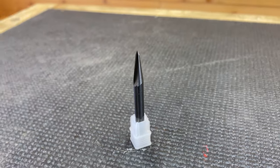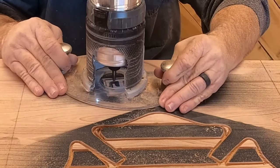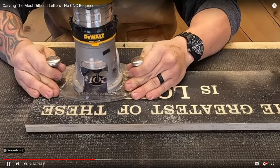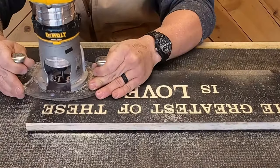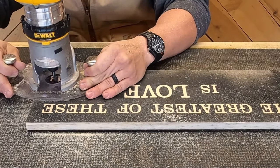First on the list is the profile bit. The profile bit is by far the most versatile bit that we have — we can do so many different things with it. The main thing we do with it is outset letters. That's where you go around the outside of a letter rather than carving the letter away, and then use a different bit to cut a background. We also use it for small inset letters or small artwork.